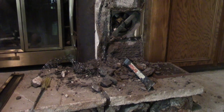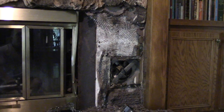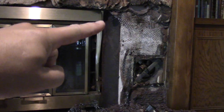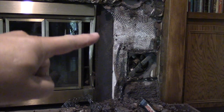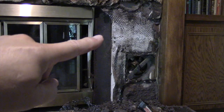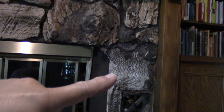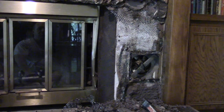About 20 or 30 minutes into it, this is why the heat-a-lator will not just slide out - because of this right here. The only way you can get this out is to remove all the rock work. It's basically built into the house, so it looks like there's no easy way to get it out.